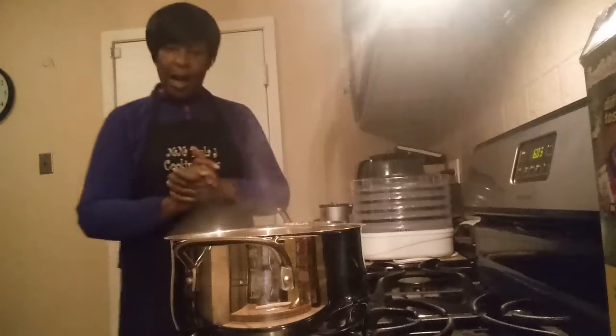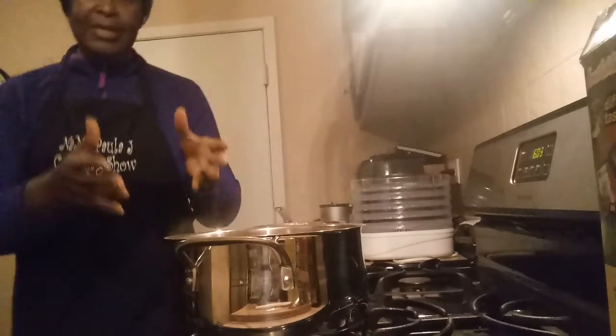Hello, this is Nanny Paula Jay back again with her second pot of vegetable bean soup. I already have my soup cooking. I forgot to tell you, with the first pot, you put six cups of water — six cups of water to get that liquid.